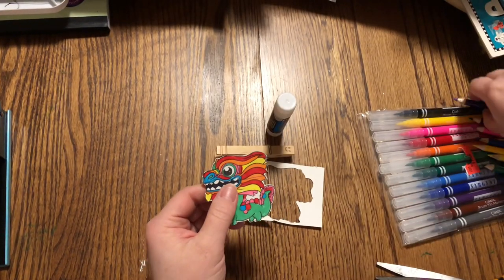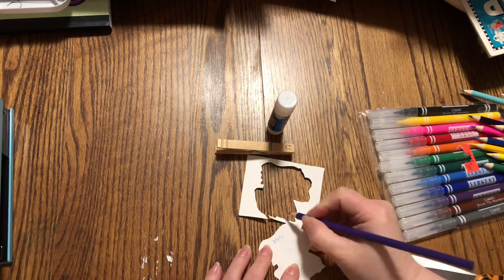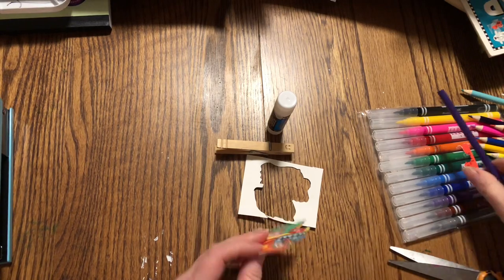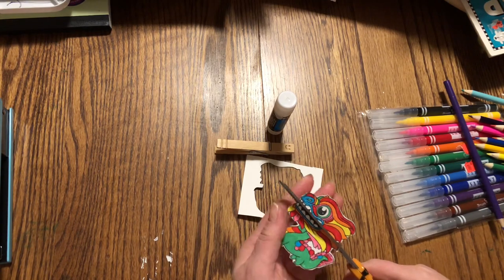I'm going to write my name on the top of this. If you write it in the middle, that's no good because you're going to be cutting across there. You can see where the line is even though I've colored black between the teeth, and I'm just going to cut right along there.